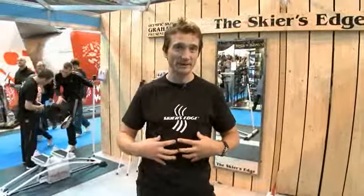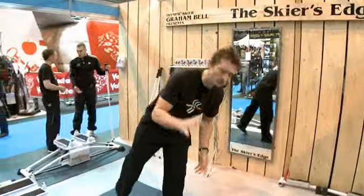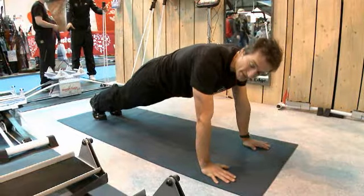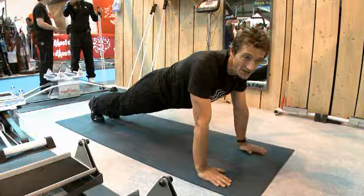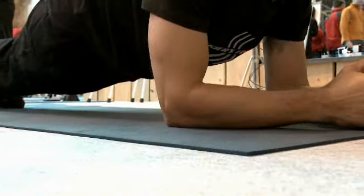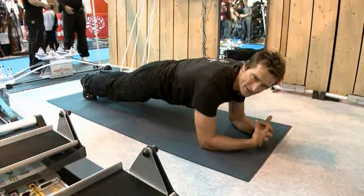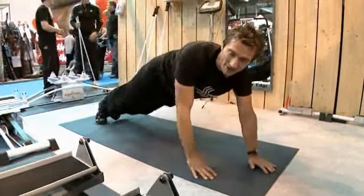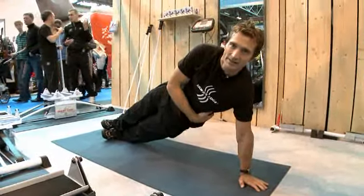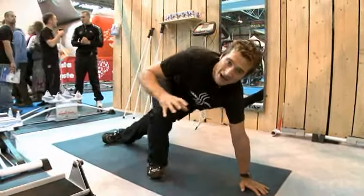Don't forget to do plenty of core work or pilates, particularly if you're a beginner because you're going to spend a lot of time hauling yourself back up. Now obviously there's sit-ups but there's also a good exercise called the plank. You can do this either on your hands or on your elbows. Keep your feet together on your toes and keep your body straight. If you can hold this for a minute then you're doing well. You can also drop down and do it on the elbows and take the pressure off the shoulders, but it's keeping the core straight.